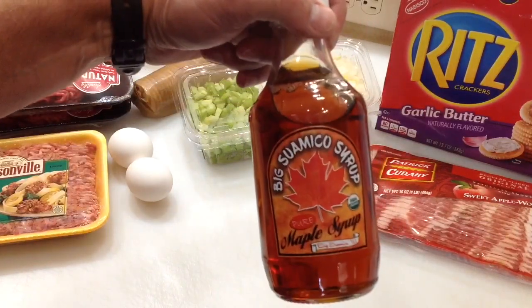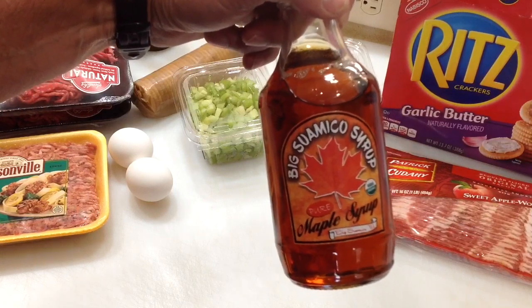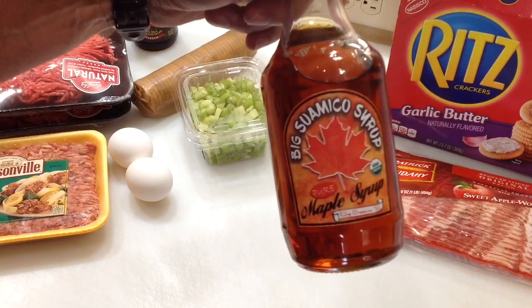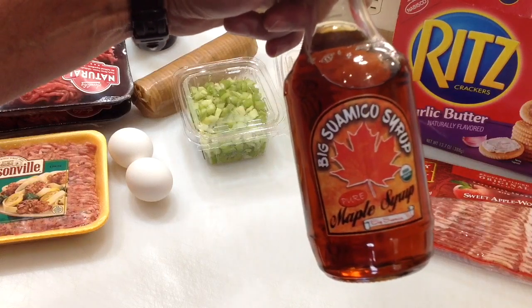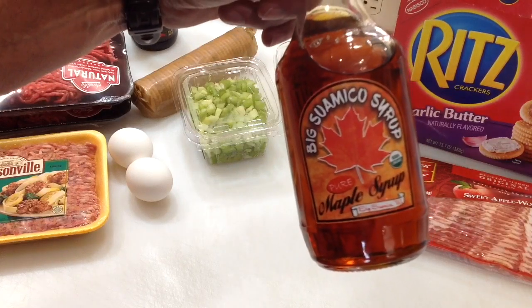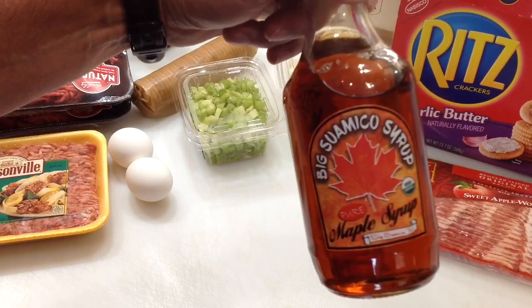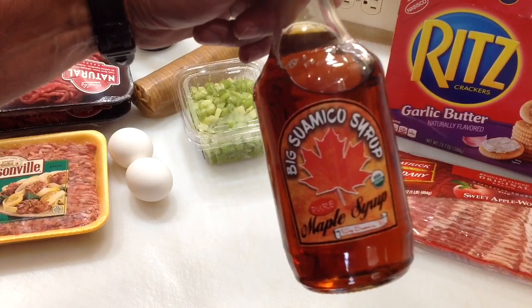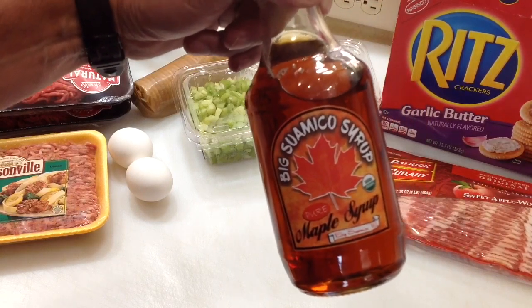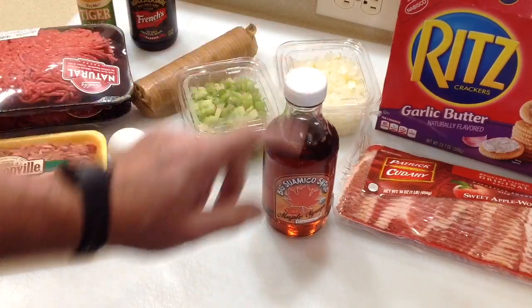We're going to put some maple syrup in there. This is a Wisconsin-made product — it's a family-made product called Big Suamico Syrup, from Suamico, Wisconsin, which is just south of Green Bay. They have the sweetest maple trees there. It's purely organic and a family affair — they don't make a whole lot of it, it's not a big company. So we're going to use about a quarter cup of that in our meatloaf.